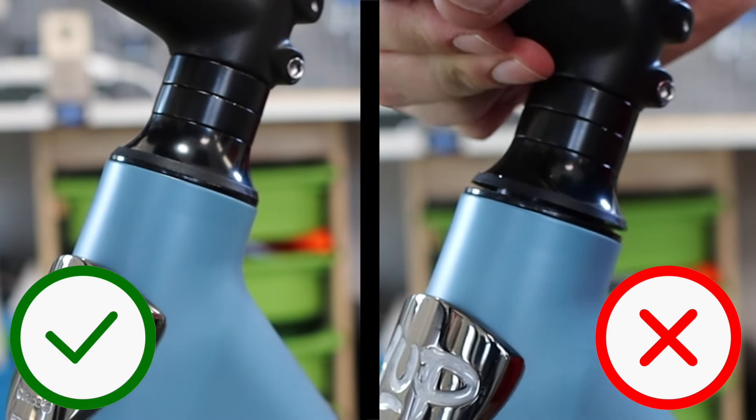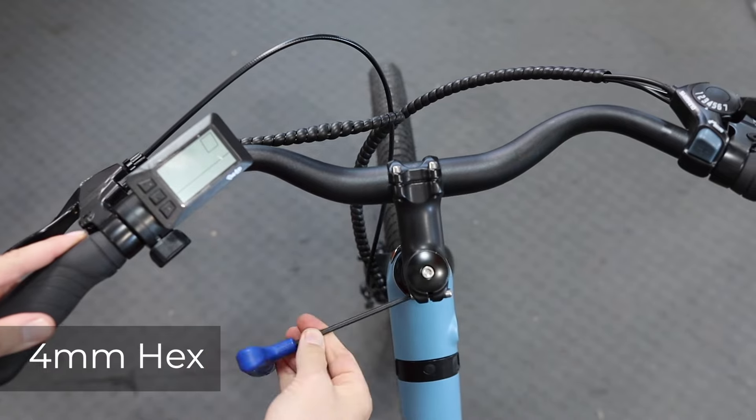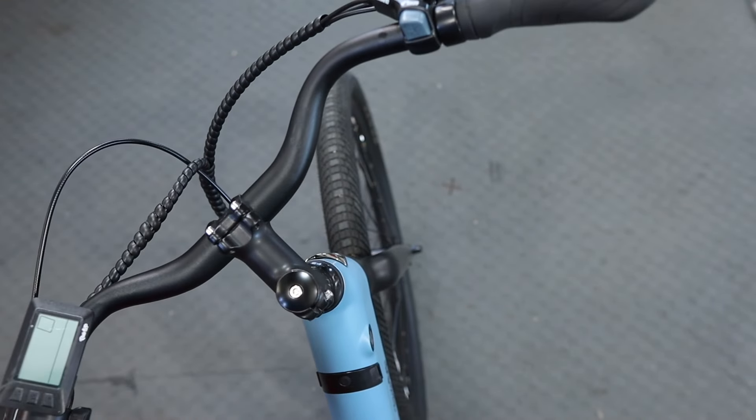It's super easy to fix. All we have to do is follow the procedure for tightening it up. First we loosen the stem pinch bolts — these two guys, one here and one here. Next up we loosen the stem top cap, which is this one right here.